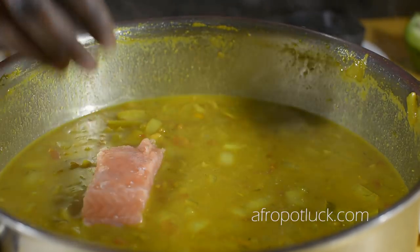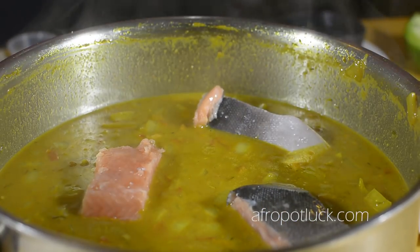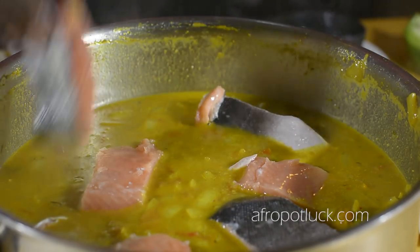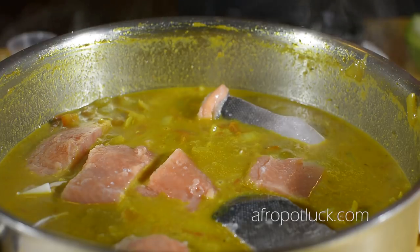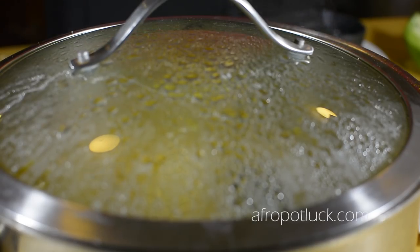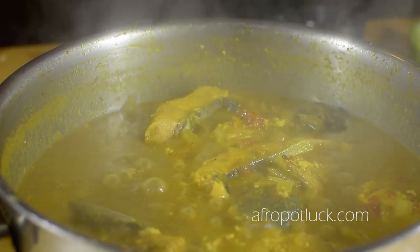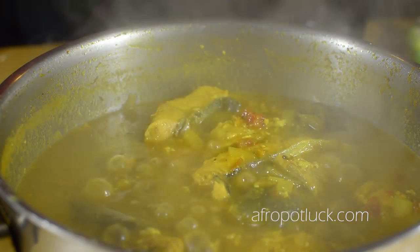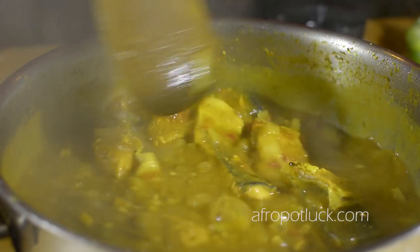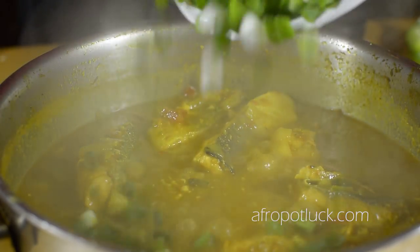Once the seasoning has been adjusted, it's now time to add the fish. The cooking time of your fish depends on the variety and how big you cut it. Today I'm using salmon, and for this size it should cook between eight to ten minutes. The fish is now done. At this point feel free to adjust the thickness of the stew — if you want it lighter add a little more water or stock, and if you want it thicker just simmer it for a couple more minutes.